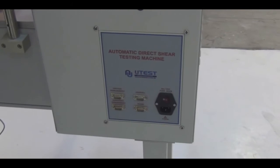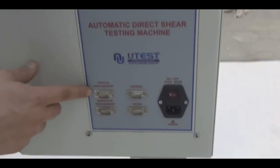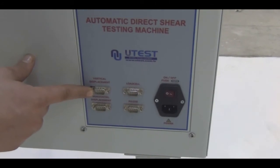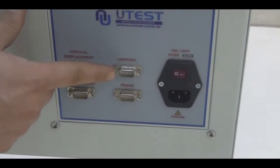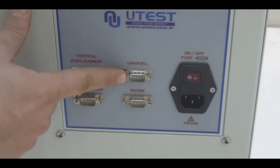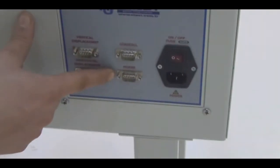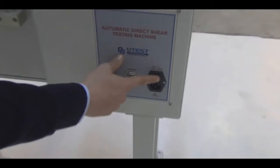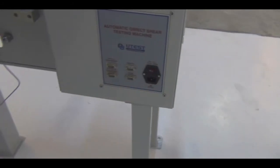Now let's see the rear part of this machine. We have a vertical displacement connection here, and a horizontal displacement connection, and the load cell connection. There is also an RS-232 port which will not be necessary for this case, an on/off button, and an inlet for the power cable.